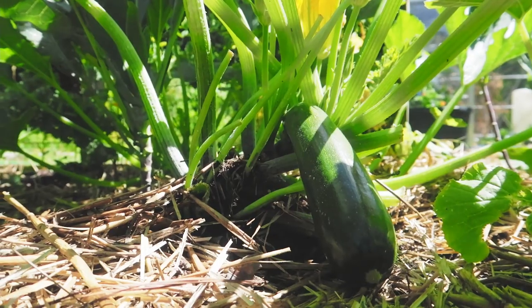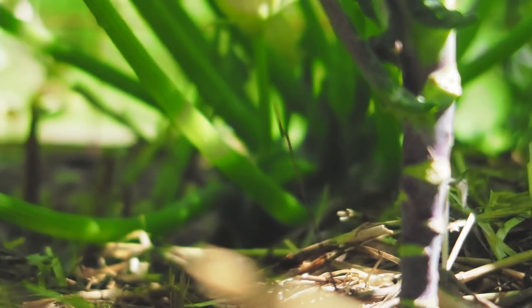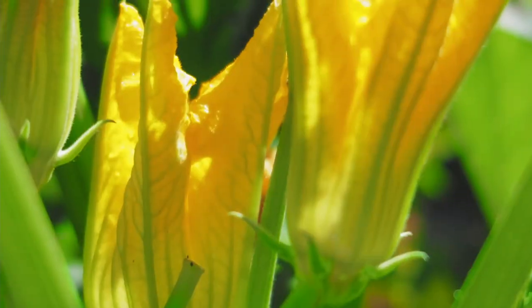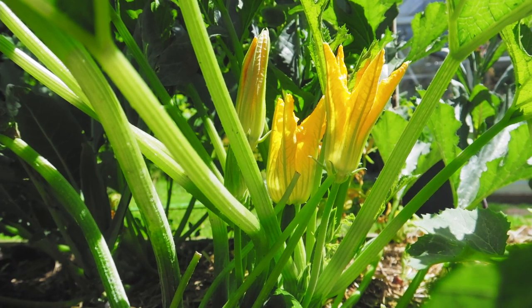A lot of times what causes this is, believe it or not, it's just poor pollination. Especially for me right now — I've planted my zucchini early to try and get ahead of the squash vine borer, which is mostly on the east coast. If you're on the west coast this applies to you, but you don't need to worry about squash vine borer yet. The bees really aren't out in force and the other pollinators really haven't come out. Your flowers may not have bloomed as much, and a lot of times these can be the first flowers to bloom in your garden.